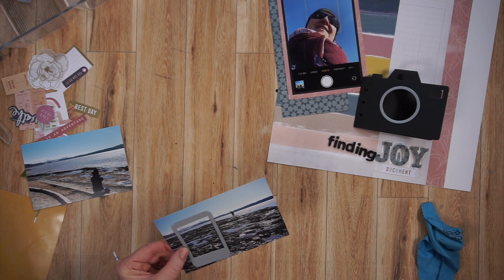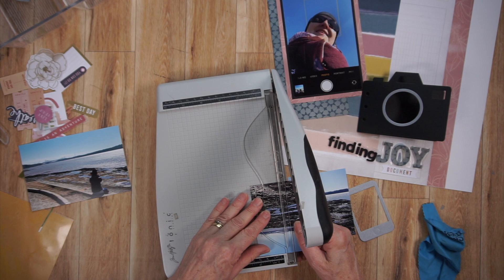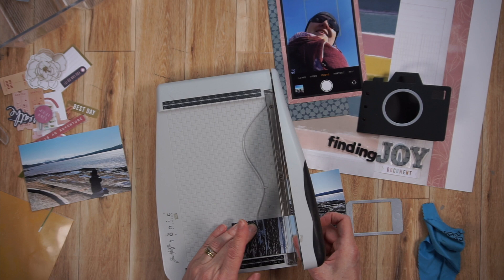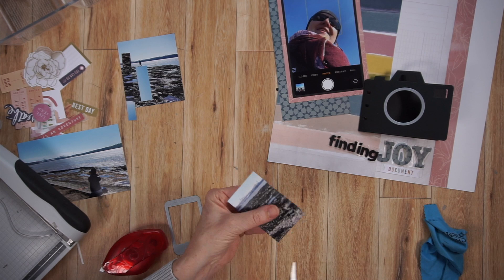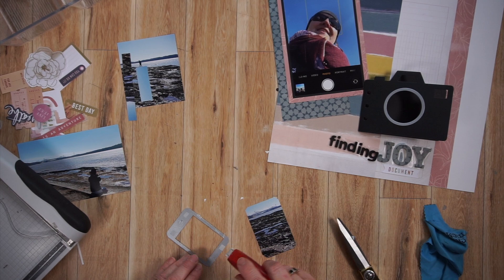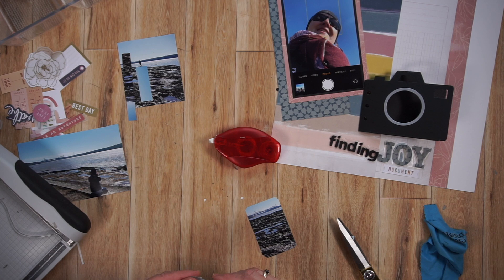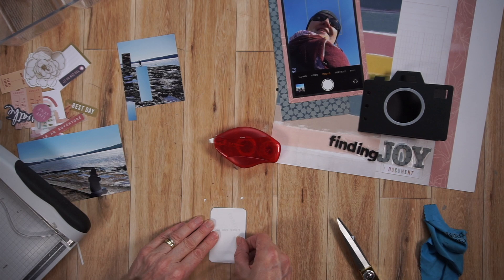Now I'm getting out those two supporting photos. I'm going to put one of them in the cell phone — that's a photo of a bridge in Quebec, kind of an iconic bridge with a big history behind it. I'm cutting that out and tucking it behind the cell phone frame, and I'm really happy with that. Then I take another photo — of me taking a photo, which my husband took — punch it out, and adhere it inside the camera. These are just supporting photos that I'm incorporating into my embellishment clusters, and I'm quite happy with the look.